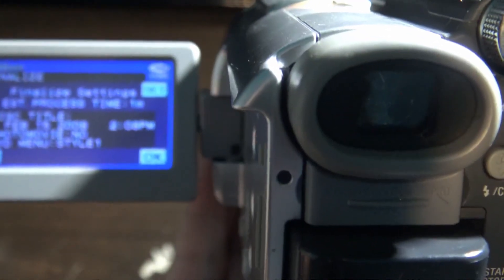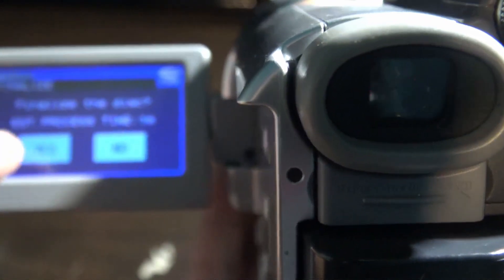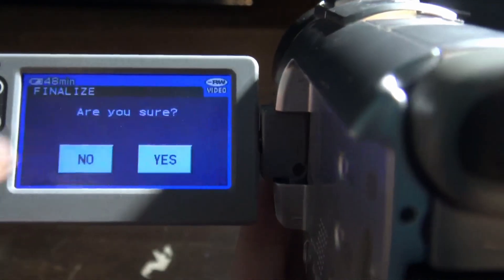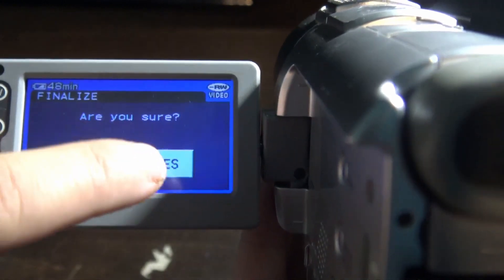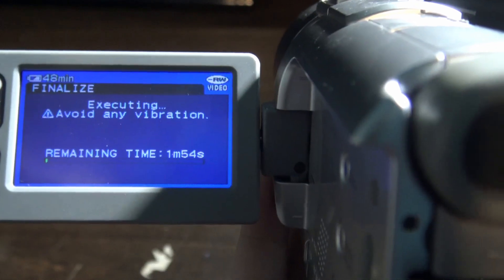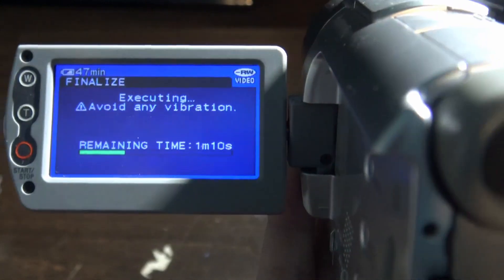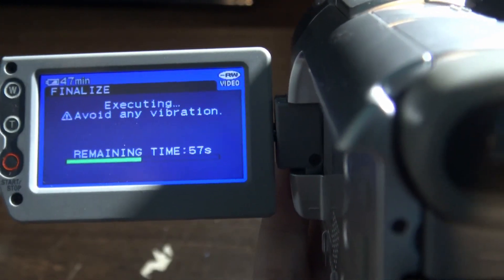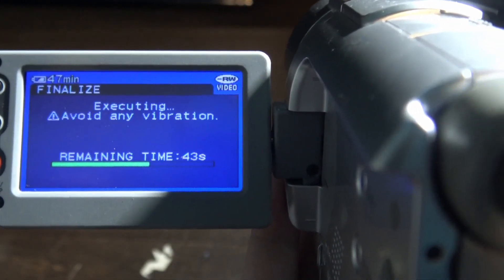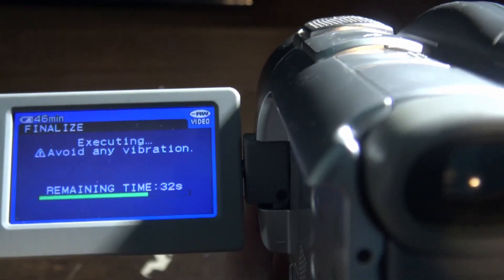It says finalize settings — click ok. Then it says finalize the disc — click yes. Click yes again when it asks are you sure. It's now going to be finalizing the disc. It says avoid any vibration, meaning do not move the camera. Just let the progress finish and I'll be back when it's done.